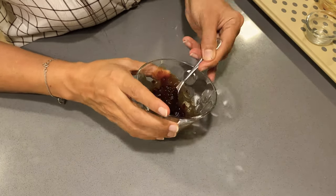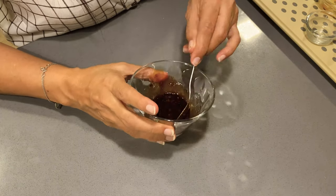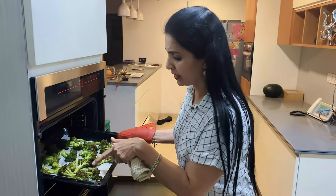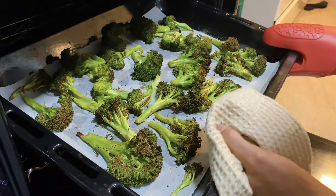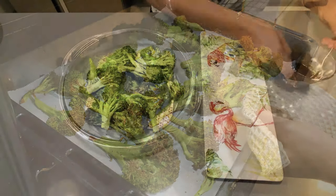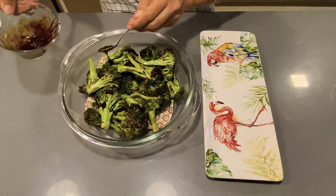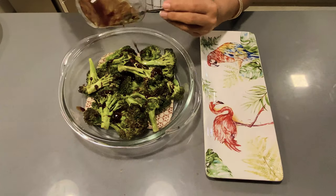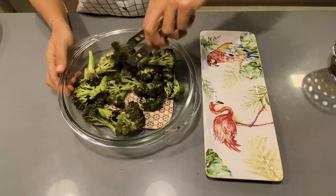Once the broccoli has grilled to the charred level, we'll take it out into a serving dish and drizzle the sauce over it. The florets have become a little black, which means it's ready.